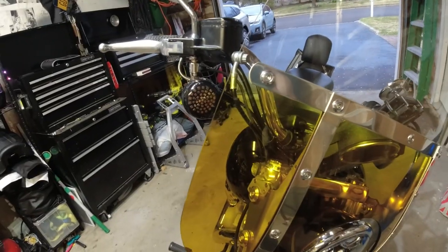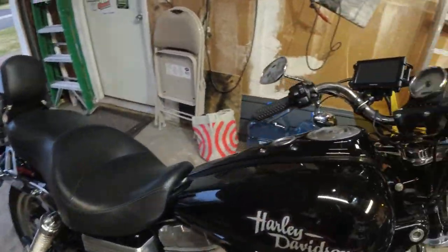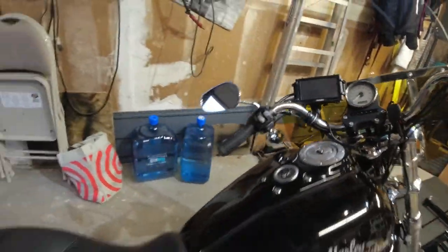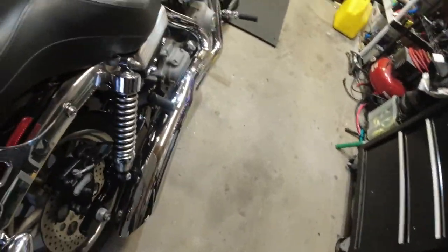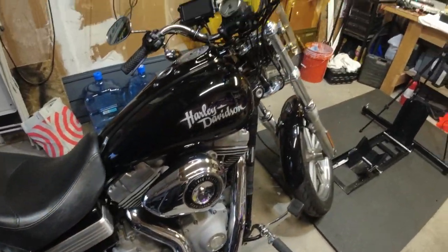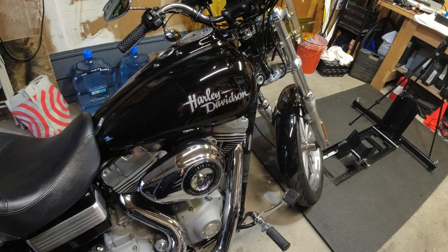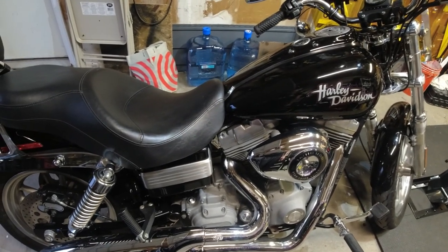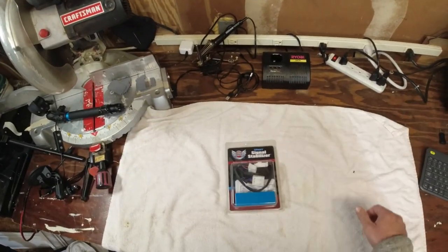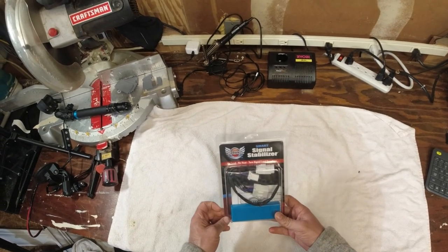We are getting hyper flash and also getting the security key warning on the dashboard, which just means it's overloaded. I may or may not get the load balancer — I'll do some research. I think it's about $70 and it mounts underneath the seat and taps into the existing brake light wiring. Quick edit: I went ahead and ordered the smart signal stabilizer.